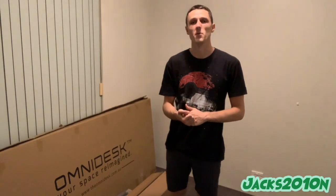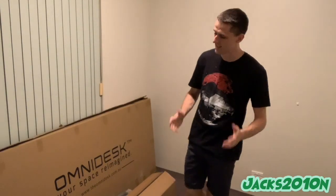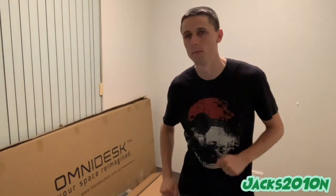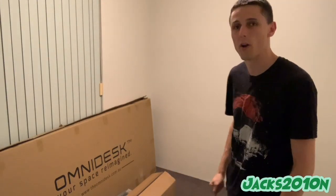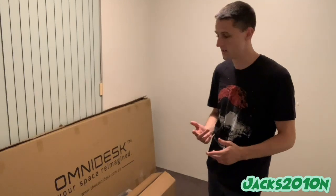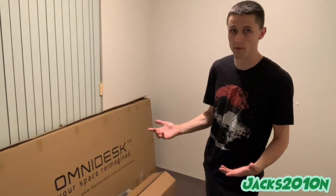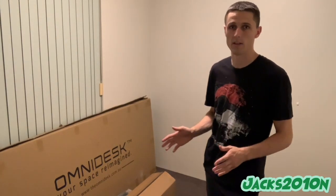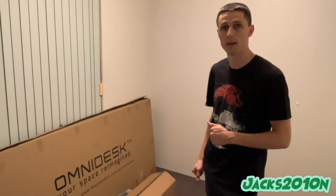My name is Jax and welcome to our desk setup. We just got our brand new Omni desk — thank you very much to my boss David for getting that for me. We're going to go ahead and open this up. I'm not 100% sure whether this is going to require two people; I assume it will, which means we might have to get someone in to help, but I'm going to unbox it, have a look, and see how we go from there.